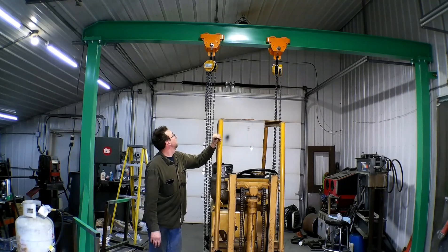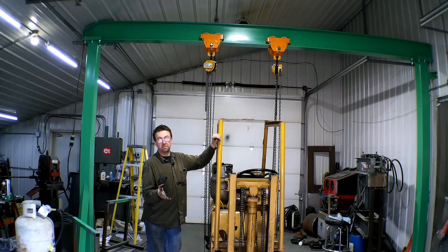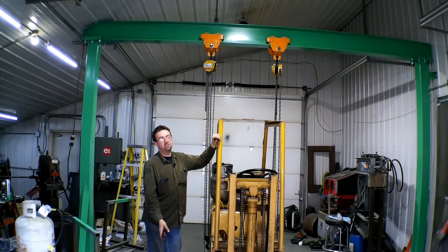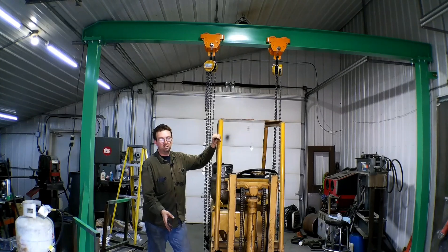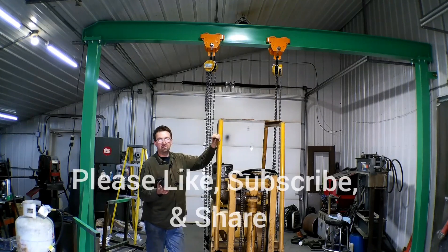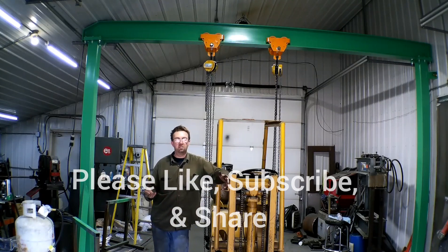With that, I'm going to end it here. This is part four and the final part of this build. You can visit our website at www.toppermachine.com. Also check out the description below — there are links to Amazon products we use here in the shop or have used in the past. Please like, share, and subscribe to our channel. Help us grow. As long as we've got people that want to see this, we want to keep doing it. Until next time, get out in your shop and get it done right the first time.